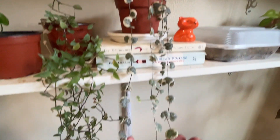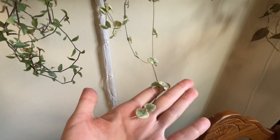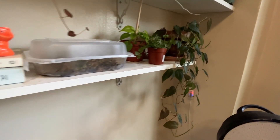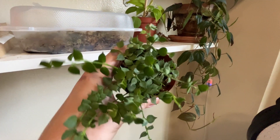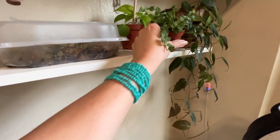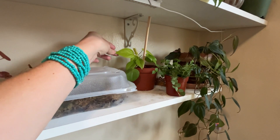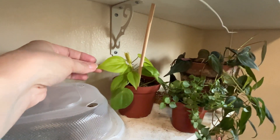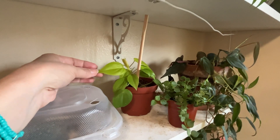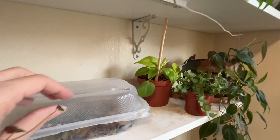My cute little string of hearts baby — very cute, look how long it is. And then this Dischidia million hearts who I love. My lemon-lime philodendron — I took half of this and put it in my propagation box because it wasn't very happy, and some of that died, some of it didn't. We're good, I guess.